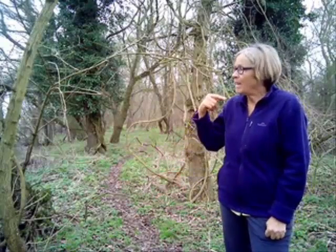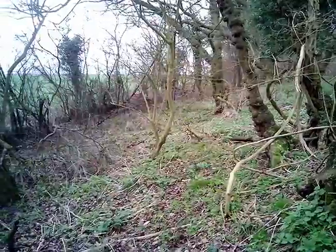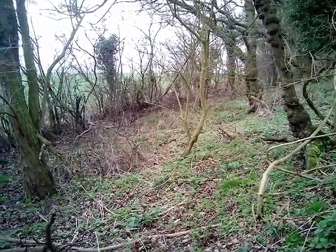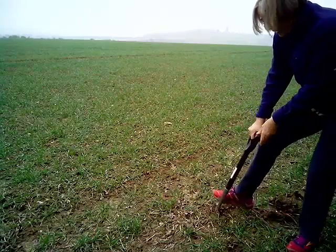What we're going to do is dig some holes and look at the soil in the woodland, and then basically all I have to do is go 10 meters out and I'm into the arable field and dig some holes there and have a look at the difference. So let's have a look first at the arable field.